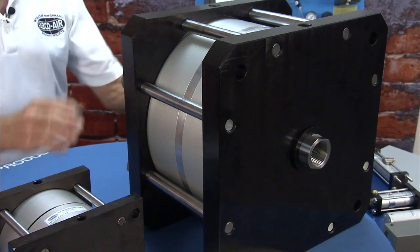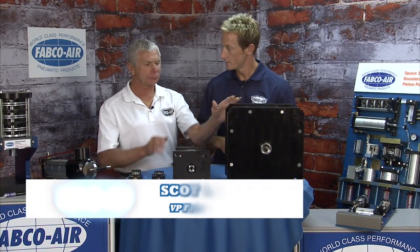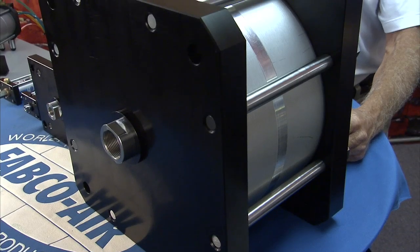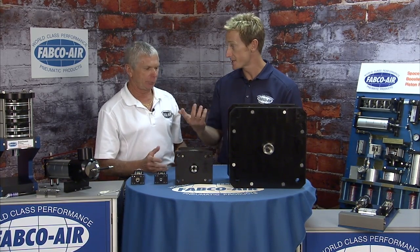This 12-inch bore cylinder is equivalent to a 17-inch bore cylinder. This is a two-piston 12-inch bore. The deal with this — you have a smaller footprint. You also use less air because you're doing your work with two pistons, but you're returning with one piston. So if you've got a four-stage, you're doing the work with four and only returning with one. Exactly — that's a big savings.